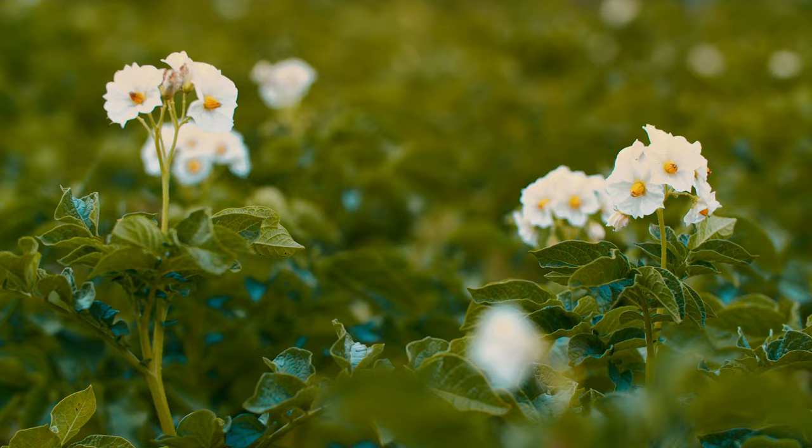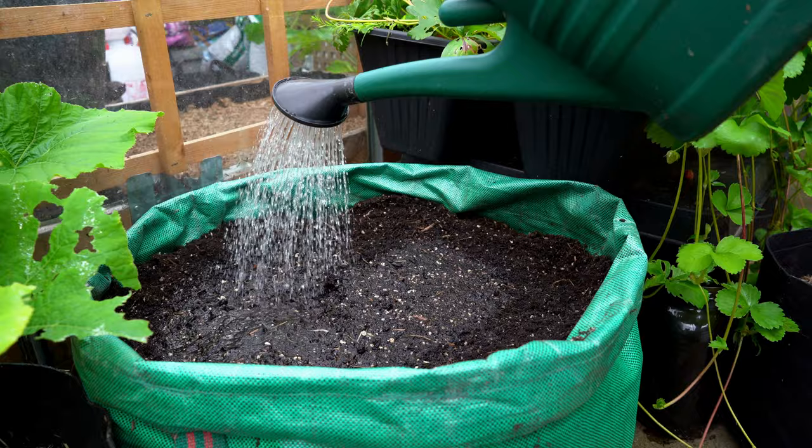Remember to keep your container well watered because your potatoes are not growing in the ground where they have access to water deep down — they have limited access to moisture. If your shoots are growing too tall, you're probably over-fertilizing with a fertilizer high in nitrogen, which promotes vegetative growth.